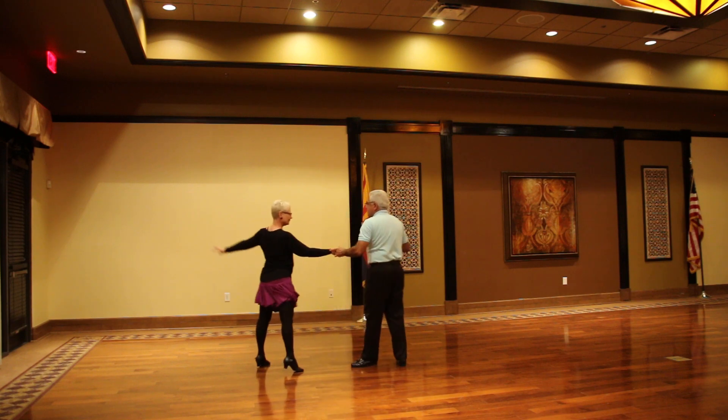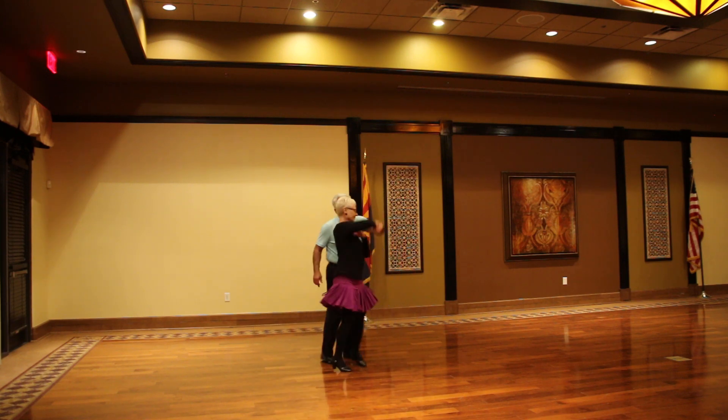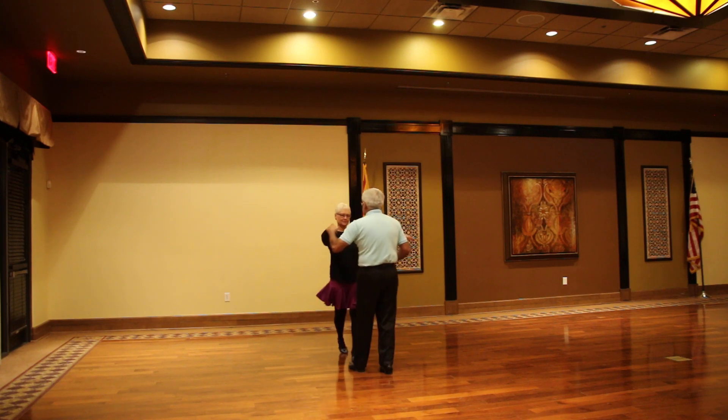Swivel to lady, open cube and walk, swivel, turn on the third one — we swivel the lady, bring her in to a basic.